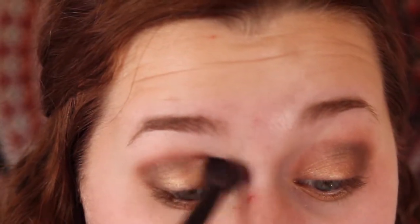Then I'm going to blend that out with a big fluffy brush. Then taking Creed from the Naked One palette, I'm going to apply this with a pointed crease brush onto my outer corner and then blend that out.